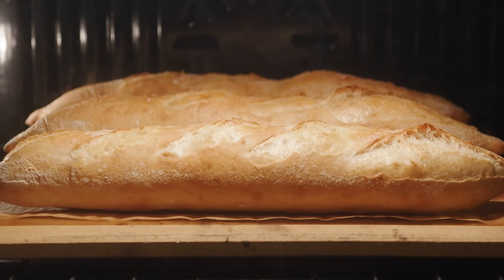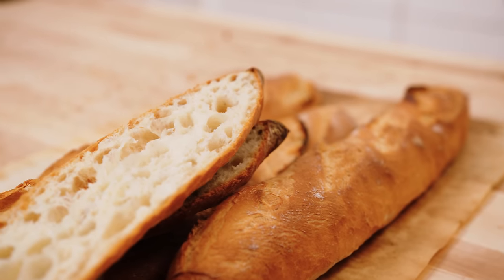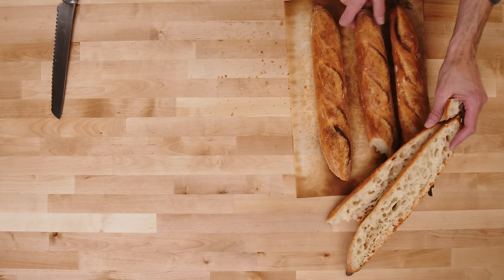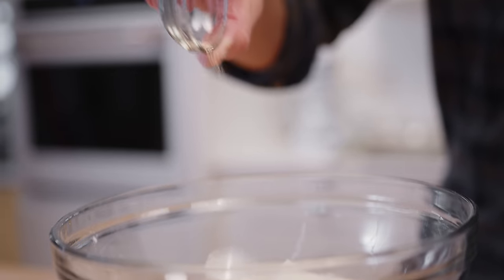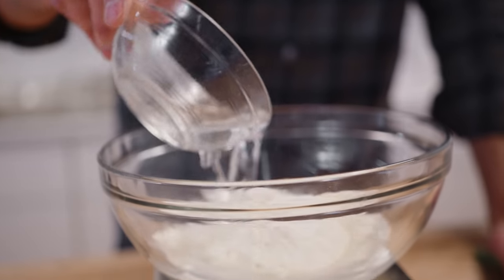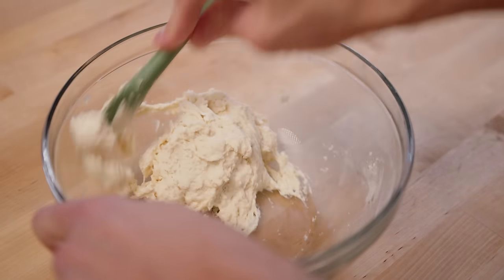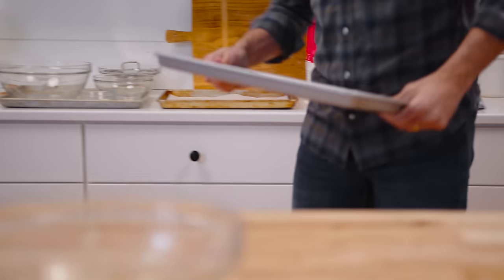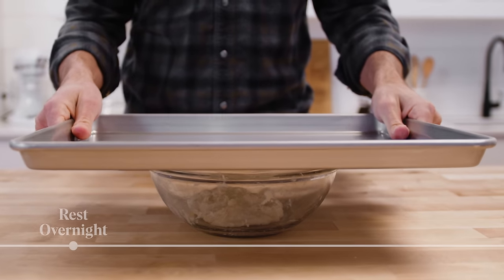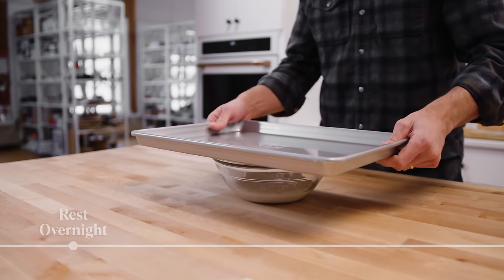Classic baguettes start with a pre-ferment, which is a poolish. Poolish is the classic pre-ferment used to make baguettes — it's a small quantity of yeast mixed with equal parts flour and water. Cover it and let it rise overnight. During the rise we're developing flavor and also developing some handling characteristics which transfer into the final dough.